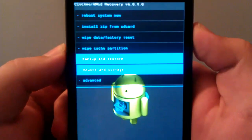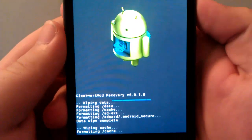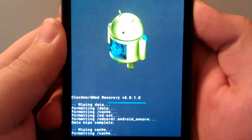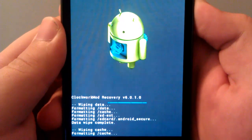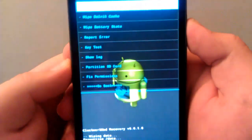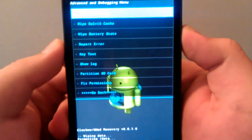Now we're going to go to Wipe Cache Partition and we're going to go to Yes. Shouldn't take too long. Now we're going to go to Advanced and we're going to go to Wipe Dalvik Cache. And that's done.